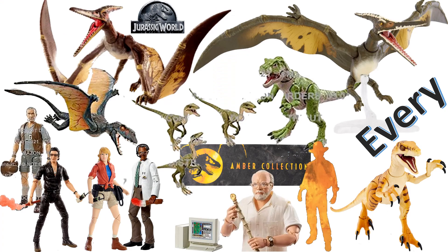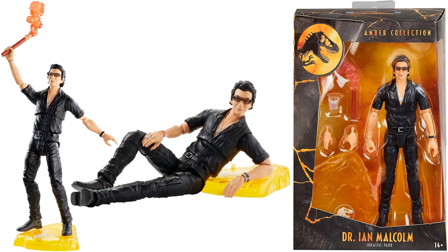What's up guys, it's Jack. Another Jurassic World video! This is the Amber Collection — a new six-inch line that Mattel is putting out for the Jurassic series. This particular figure is the Jurassic Park Dr. Ian Malcolm, and he comes with this pretty cool flare that he's holding up to wave away the T-Rex.